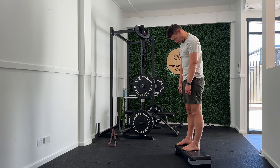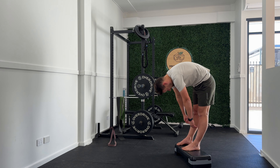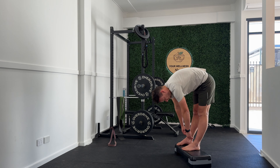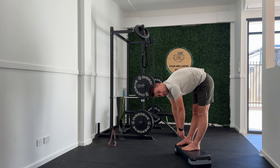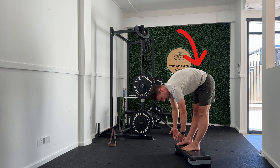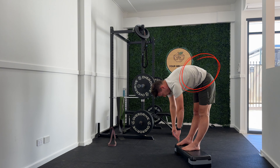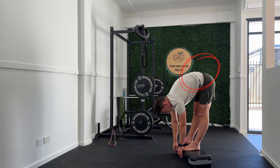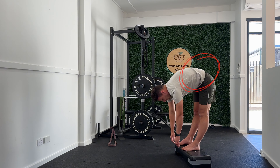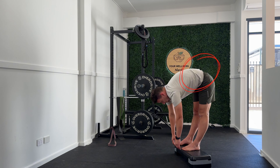One of the great things about doing the Jefferson Curl in a slow and controlled manner is you'll get to a point where you feel a little bit of a stiff or rusty spot. For me, I can feel that a little bit through my lower back. You then have the option to isolate that spot and gently work through those segments, prompting your musculature and the joints and soft tissues around there to mobilize.